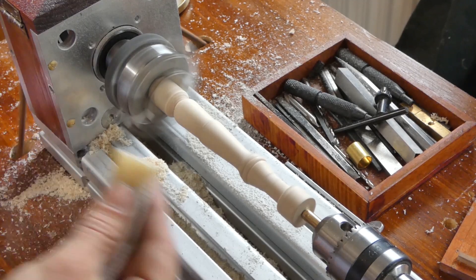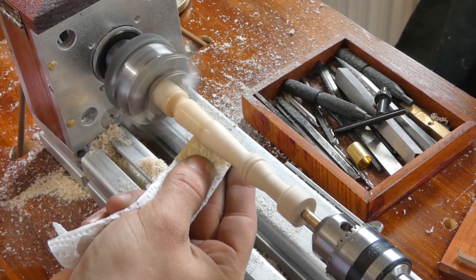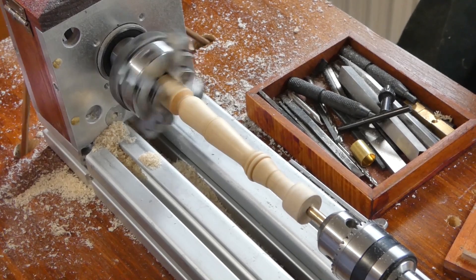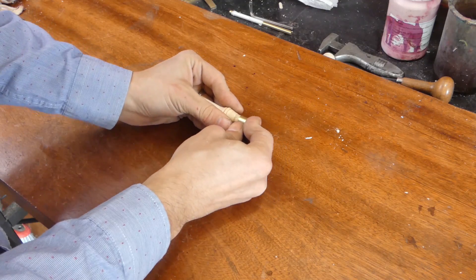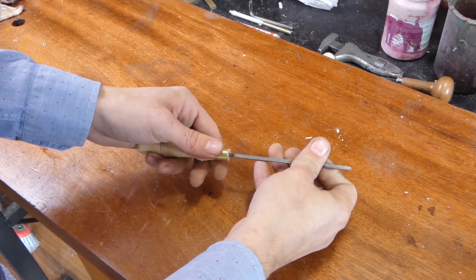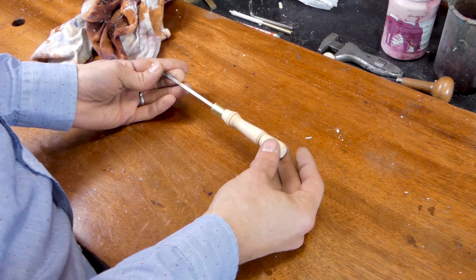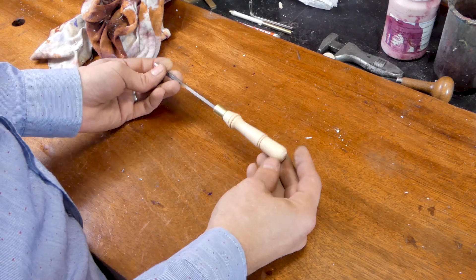I'm just gonna put some shellac on it. There's a lot to improve about the finish, the sanding and all of that, but that's just the beginning. I like it — it's awesome. Gonna do a lot of these soon.